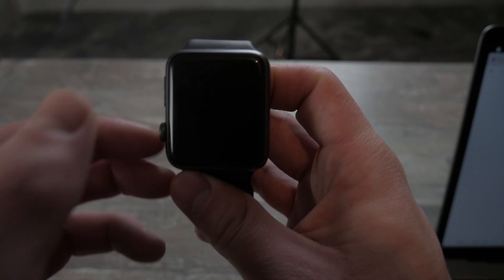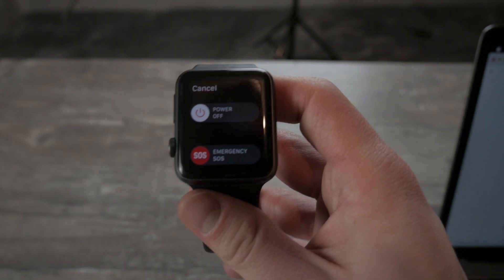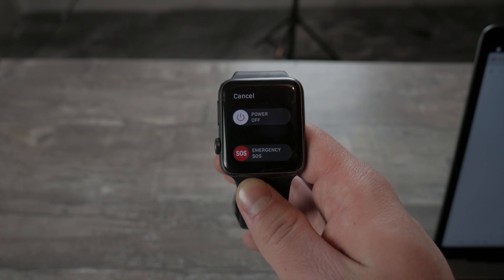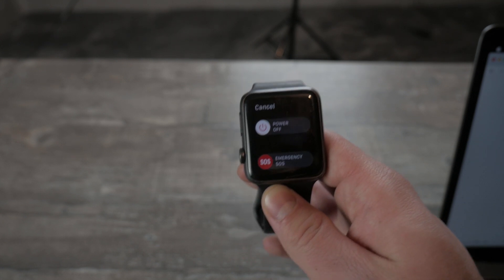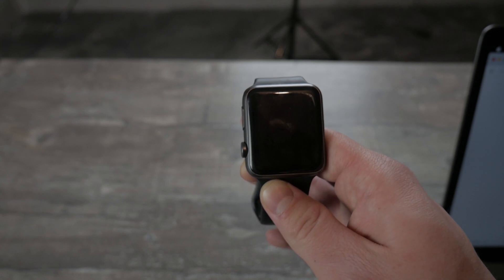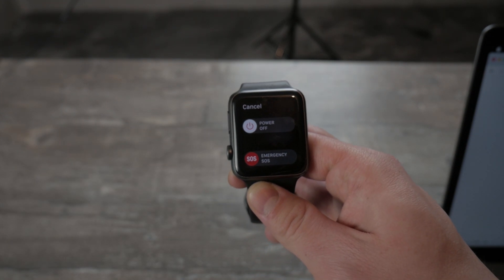One thing I forgot to mention: if you accidentally hold down this button with the feature turned on, or even slide the slider, nothing happens immediately — you still have to wait until the countdown ends. While the countdown is happening, you can hear some really loud noises informing you that something serious is happening. So it's not like you just swipe the slider and you're instantly calling the police or whatever.